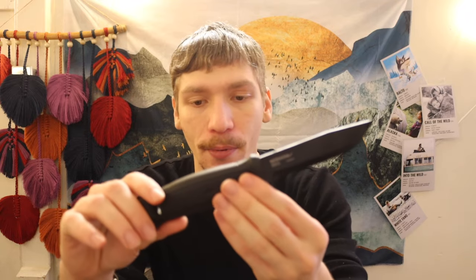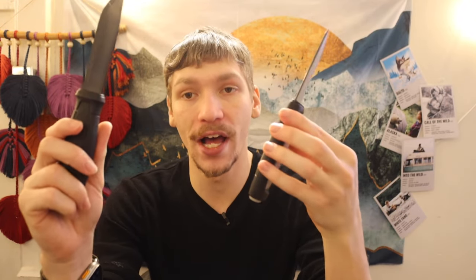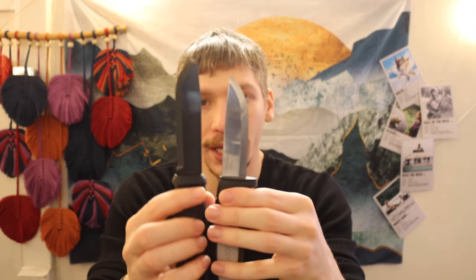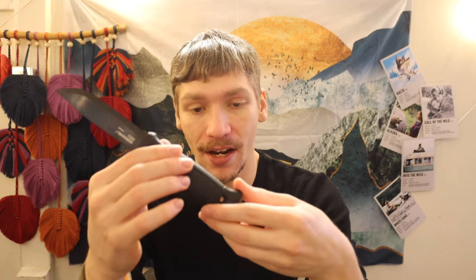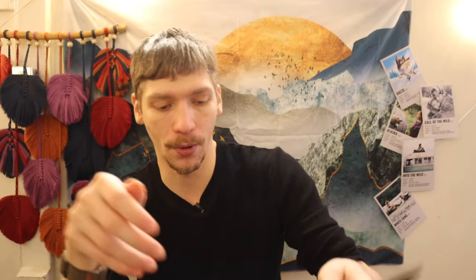Next, stepping up the price to about $50 to $60, is going to be the Mora Garberg. The Garberg is essentially the Robust that's just built up. This is going to be a longer blade, same steel, DLC coated for extra rust prevention. I think the only thing this knife doesn't have that the Robust has over it is the rubberized handle — this does not have a rubberized handle, which in my opinion is a bit crummy — but outside of that, everything else is there. A very sharp Scandinavian grind that's going to perform very similarly to the Robust, and you do have a sharpened spine for striking ferro rods.